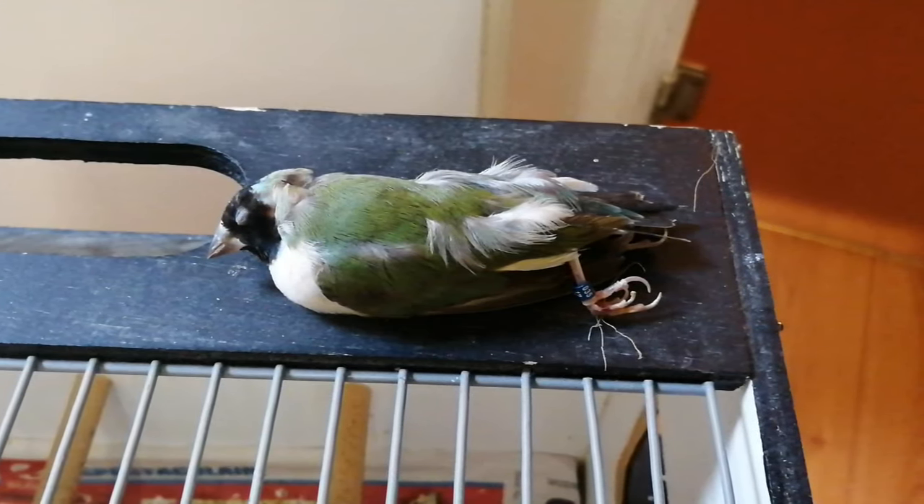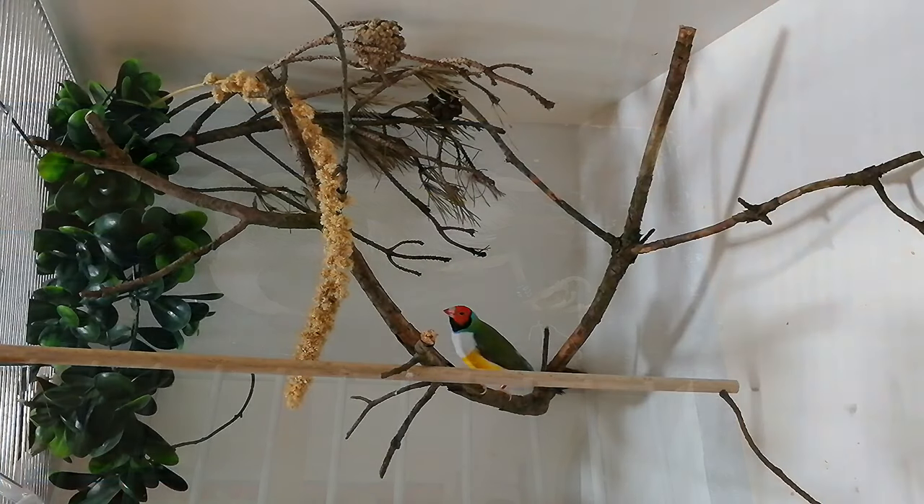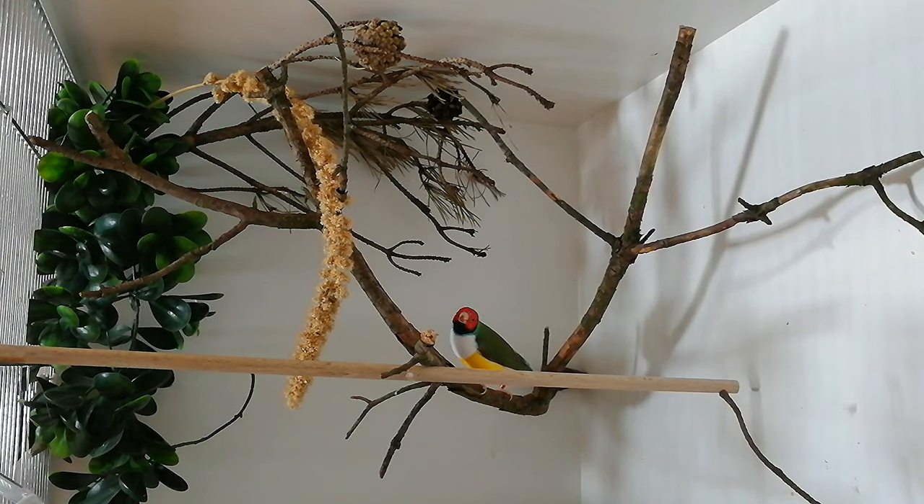I also have some sad news. The white breasted golden finch did not make it and died a couple of days after I posted the video. I don't exactly know what the problem was, but the bill looks fine so I hope it was not a transmittable disease. Hopefully we can quickly find a new partner for this handsome boy so we can still have a nest this year.